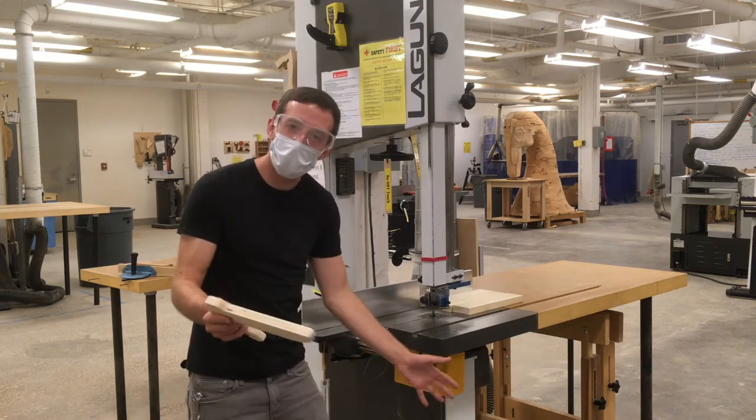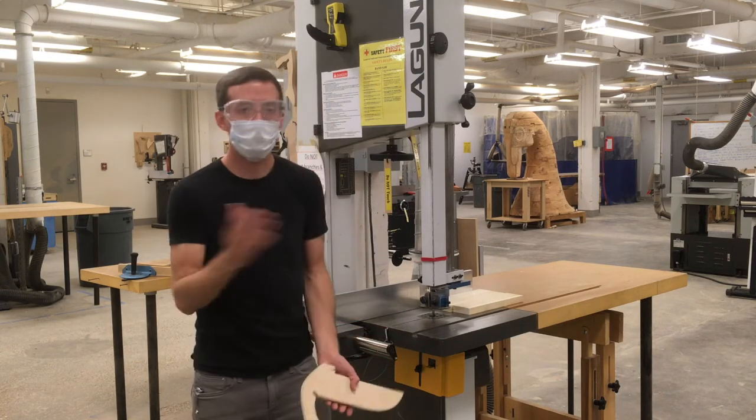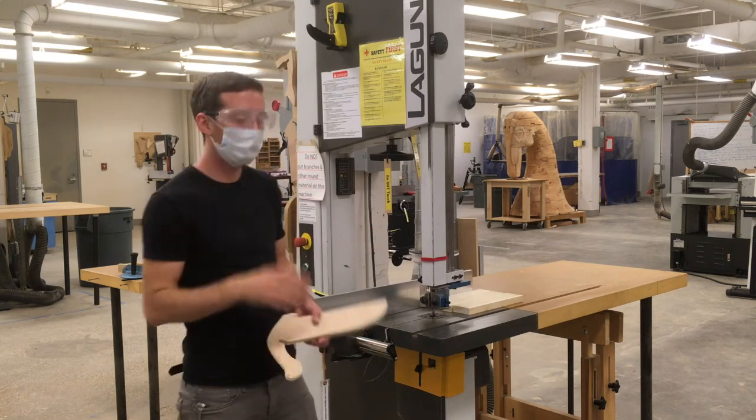There's a yellow foot pedal on the side of the saw — that's the shutoff, the easiest way to turn off the saw.